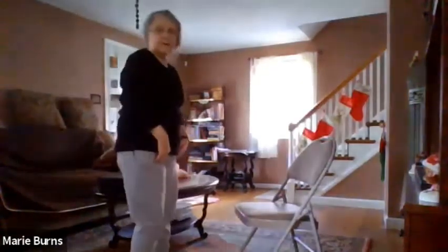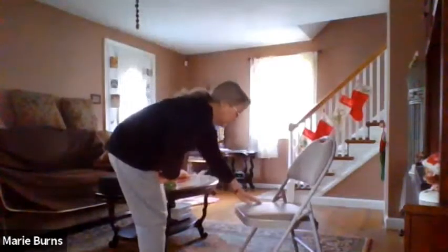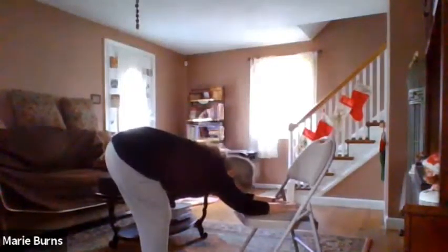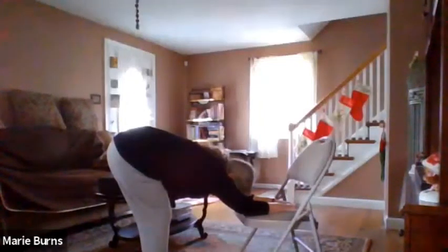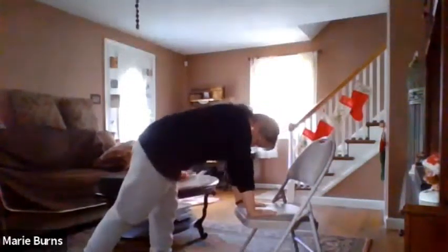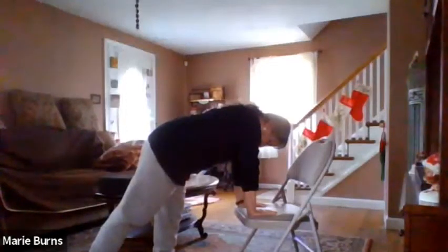Bring your arms down and face the seat of our chair. We're about a foot and a half from the chair as we lean forward, place our hands on the chair, and bend your knees slightly. Slide back as we find our downward dog. Breathe. And slowly come back up.